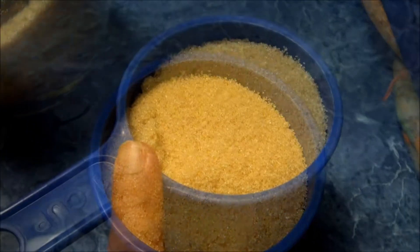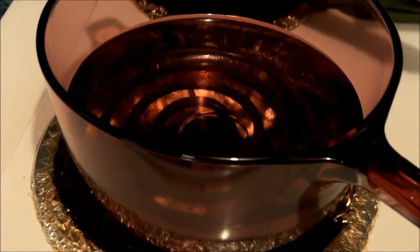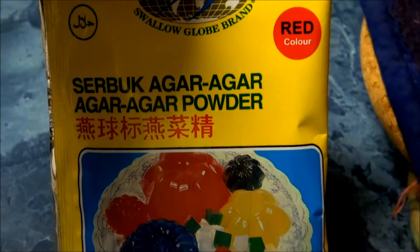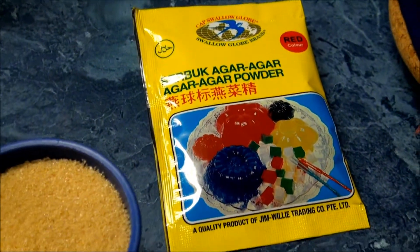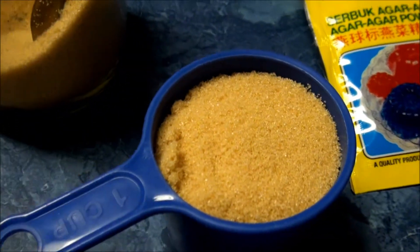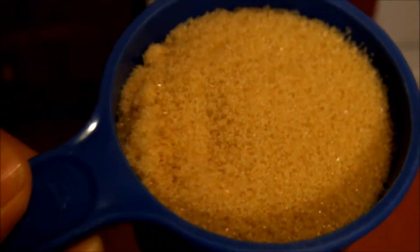Agar Agar Santan. Use 1 cup of brown sugar and my water is boiling here — it's about 4 cups of water. I'm using Agar Agar. Agar Agar means seaweed in English and this is what it is. It's red in colour. It's been made for quite a long while but it's still good. So right now I'm just going to put 1 cup of sugar in here.